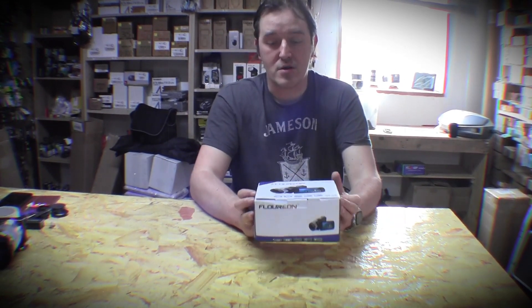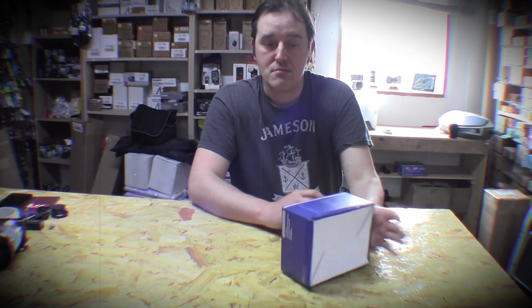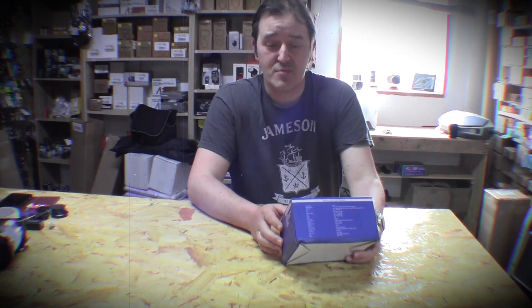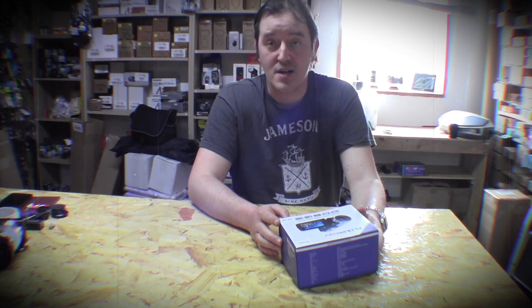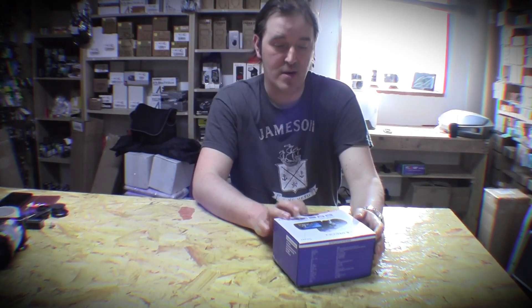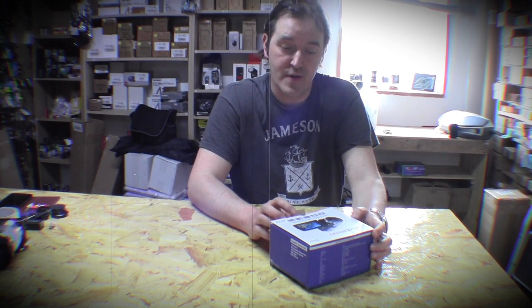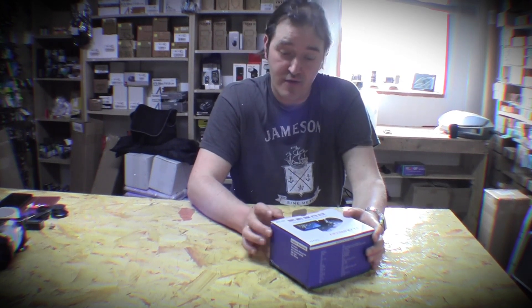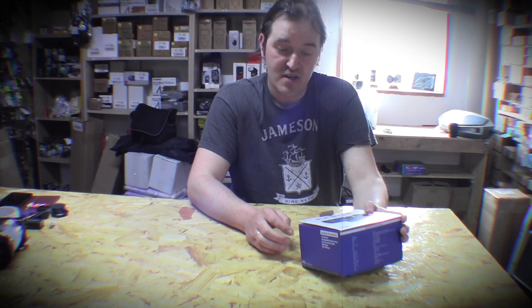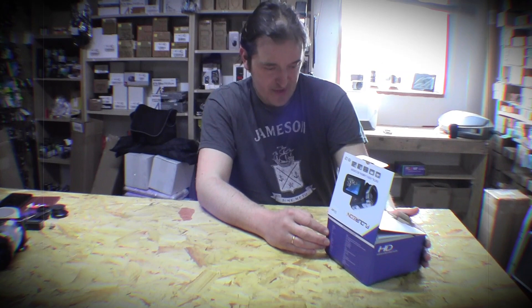Today I'm gonna try the camcorder Florin. They started making camcorders — as far as I know they used to do CCTV cameras, and probably they decided why not try camcorders too. It's the Florin HDV312P. There's no model name on the camcorder itself, as usually happens.